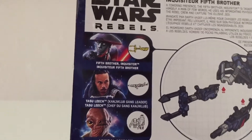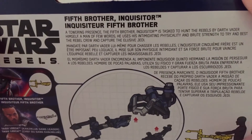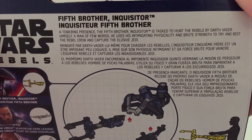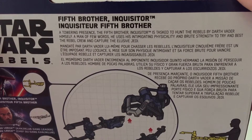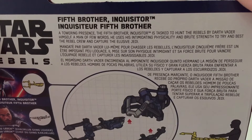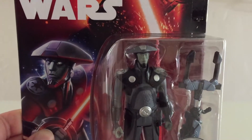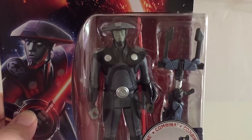We've already taken a look at Admiral Ackbar. For the description, it says: "A towering presence, the 5th Brother Inquisitor is tasked to hunt down the Rebels by Darth Vader himself. A man of few words, he uses his intimidating physicality and brute strength to try and best the Rebel crew and capture the elusive Jedi." This is the second Inquisitor we've gotten — first we got the Grand Inquisitor a couple years ago, and now we're finally getting another one.